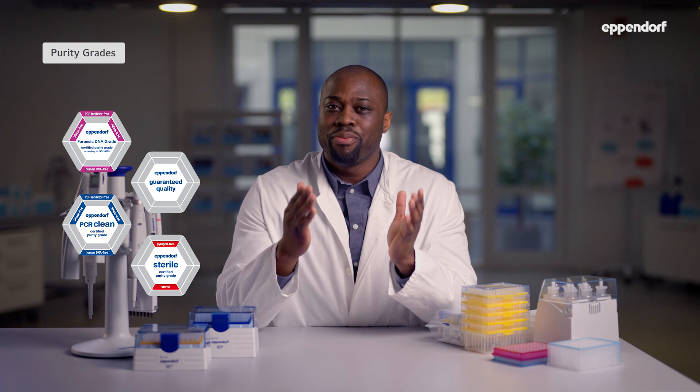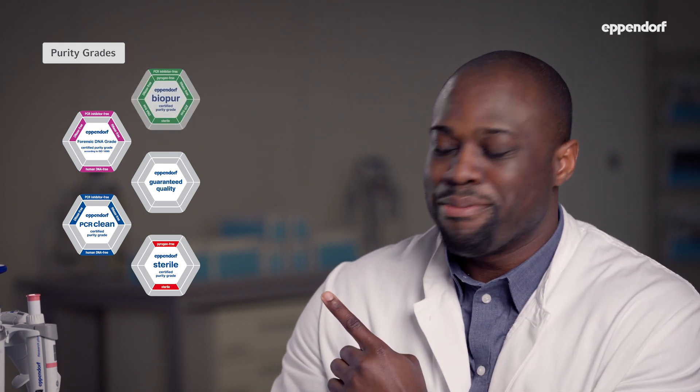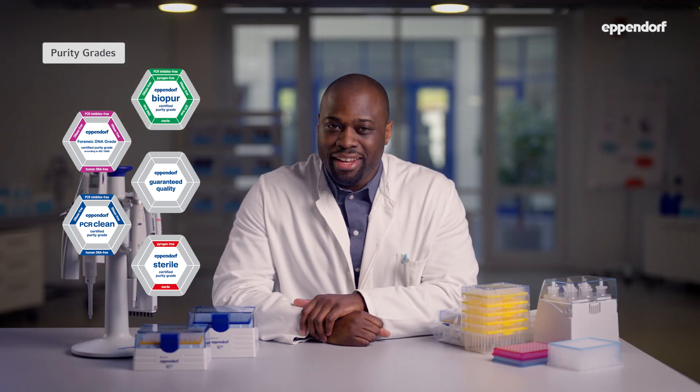Pipette tips are available in several purity grades suited for any task in today's labs. Certified purity grades from Eppendorf are tailored to individual application needs. Eppendorf Quality are premium lab consumables meeting all criteria for standard lab applications — it is the basis on which all other purity grades are built. Sterile purity is typically used when working with live organisms like bacteria, yeast or cells. PCR Clean is ideal for working with PCR or any other applications using DNA or RNA samples. Forensic DNA grade tips are our second highest purity grade, certified for human DNA analysis according to ISO 18385. The highest purity grade Eppendorf offers is Biopure, suitable for almost any method and application.